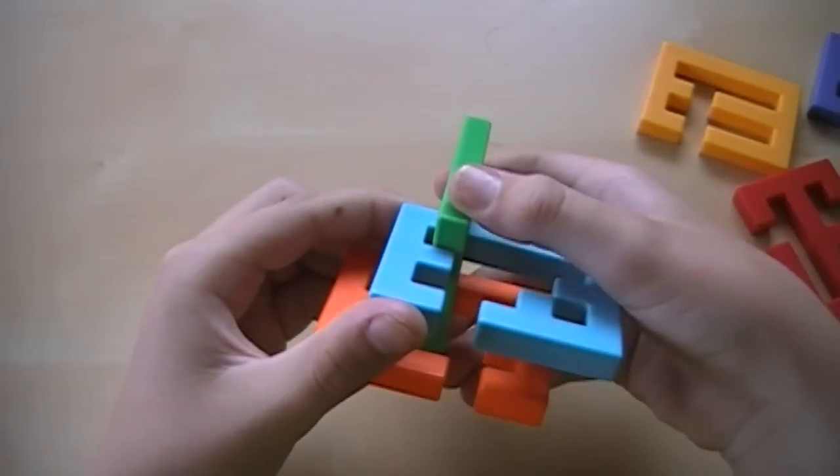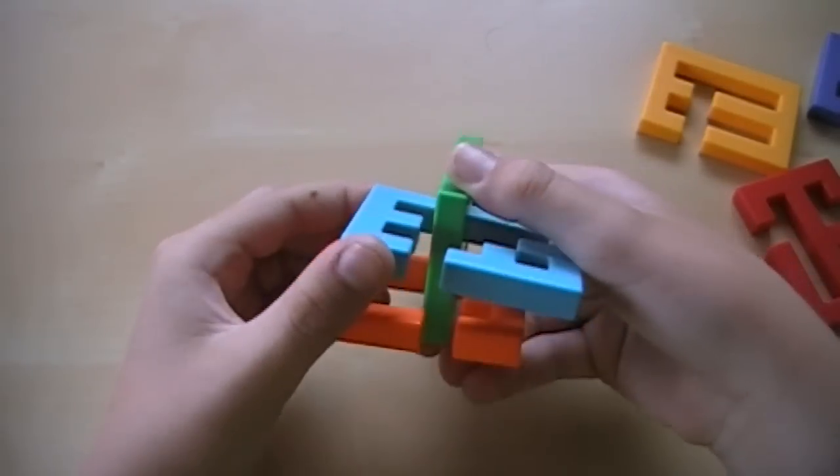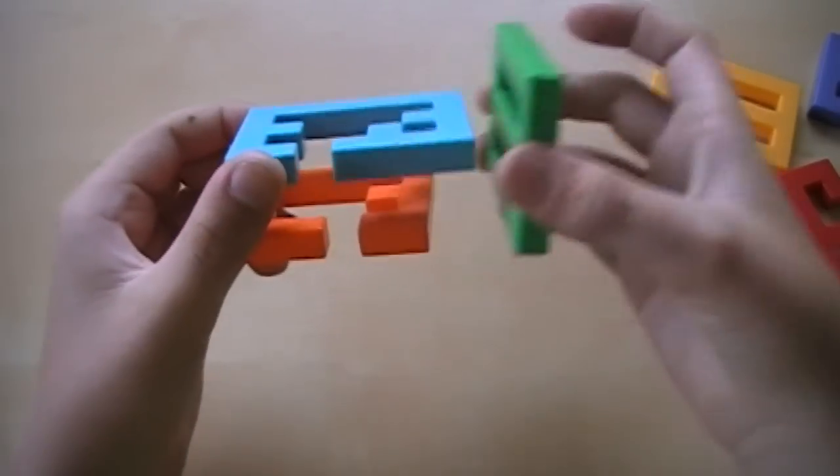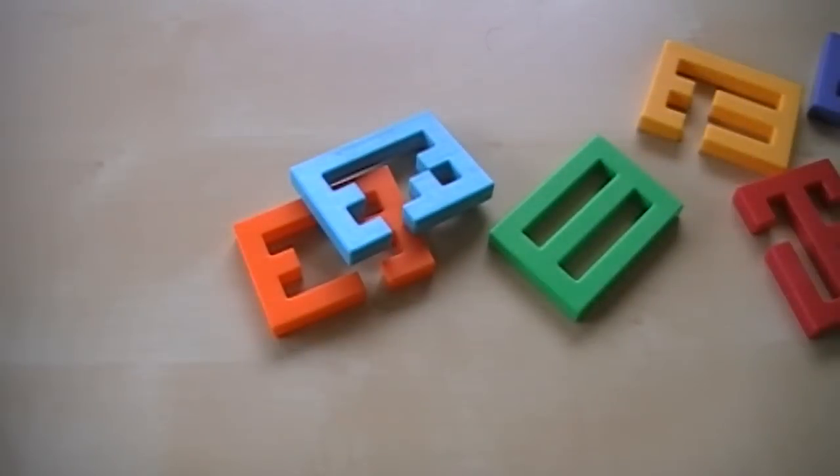And from here, get this green, move it over, and slide it through this hole, and then you can just take these two pieces out, and that is how you take it apart.